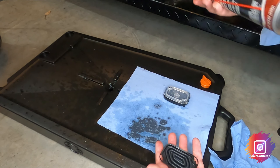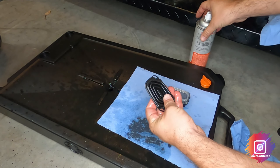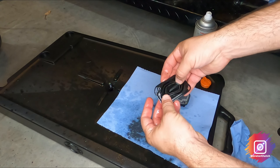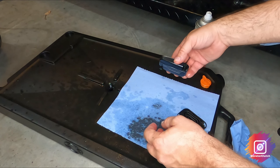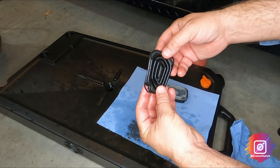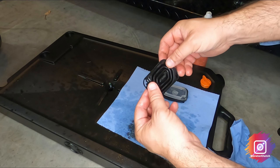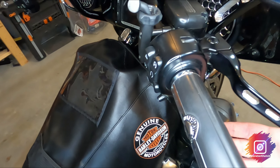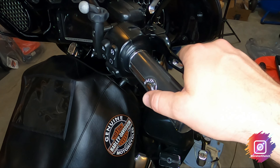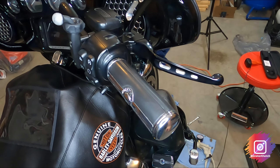Before you put the cap back on, you want to clean this diaphragm out — that way it gets all the old brake fluid out and cleans it real well. Let that dry and just check it for any issues. This one looks pretty good, so we'll let that dry and put it back on. Last but not least, you want to check and make sure you've got brake pressure. Yep — good to go.